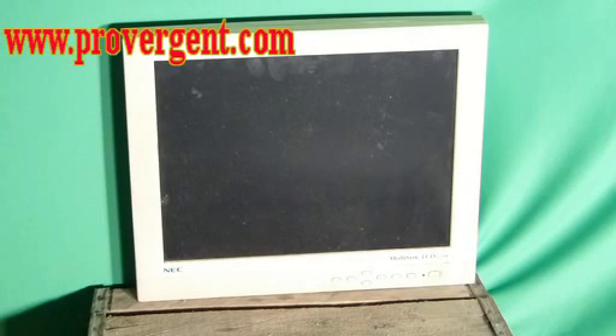The first thing we needed was a monitor. I saved this 15-inch LCD NEC model. It looks kind of grubby right now, but we'll clean it up a little later. Plugged it in and it works.